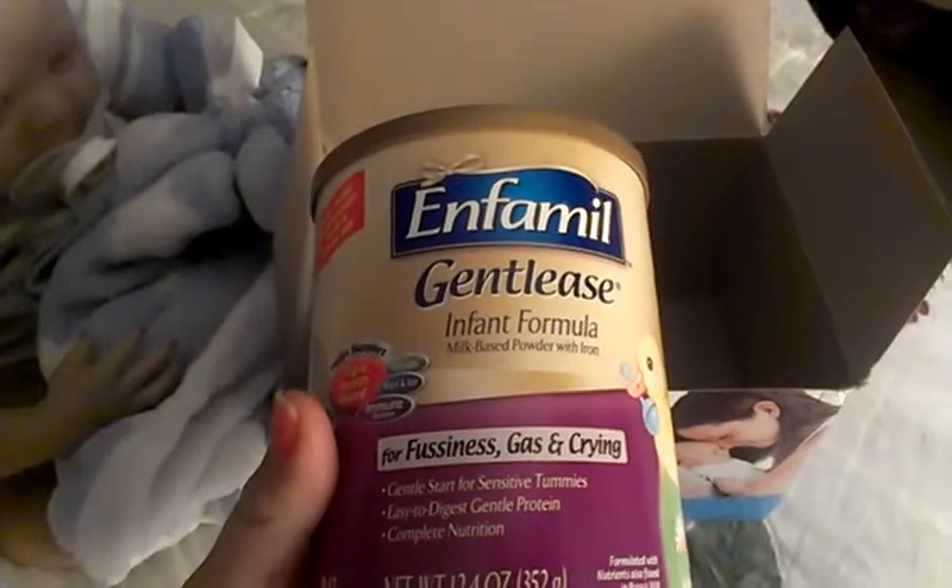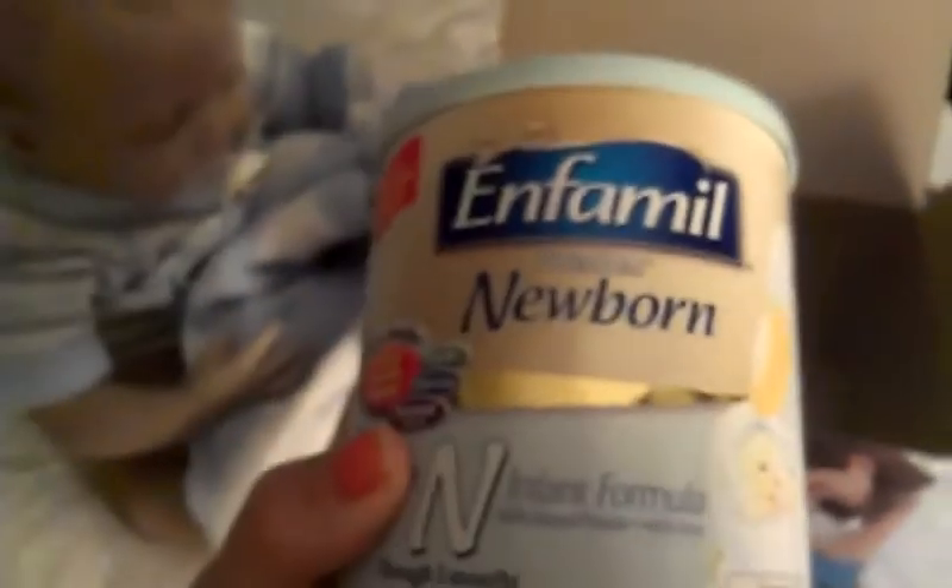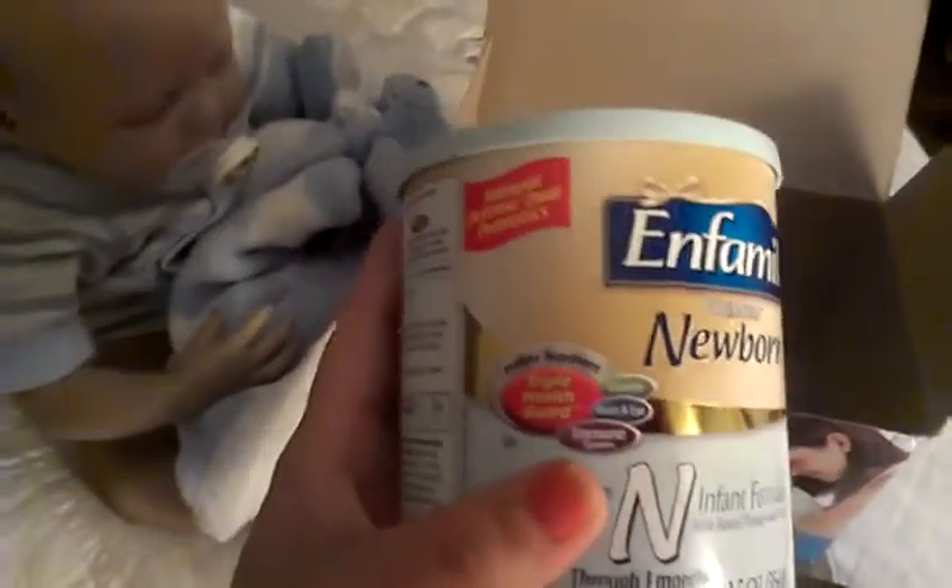And then I got two cans of formula. And that's all that was in the box.